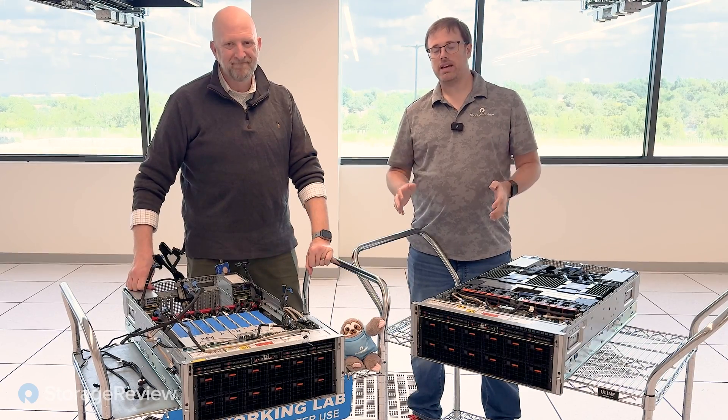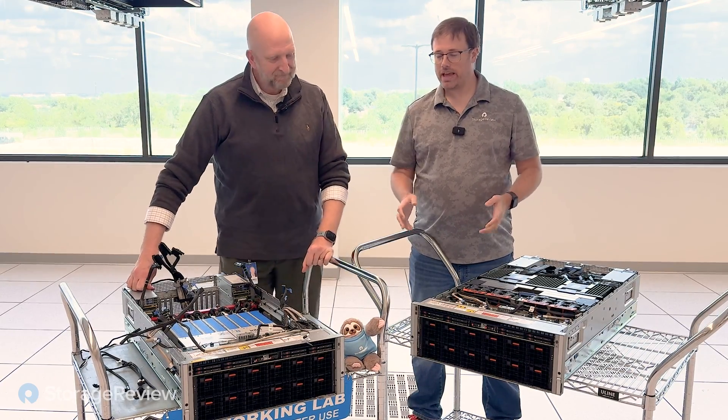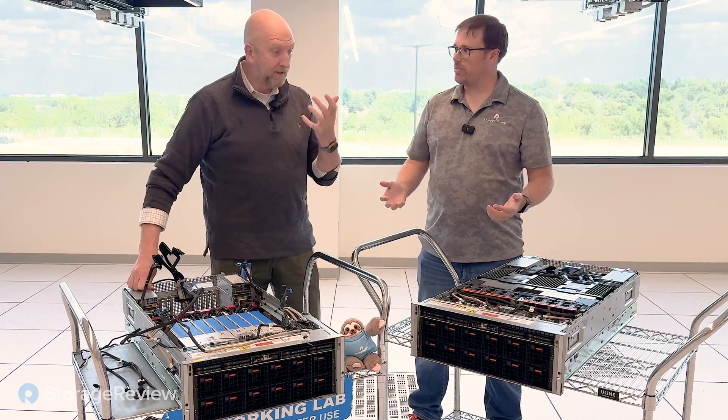Hey guys, today we are down in Austin, Texas at the Dell Round Rock facility, and we are in their new FlexLab.